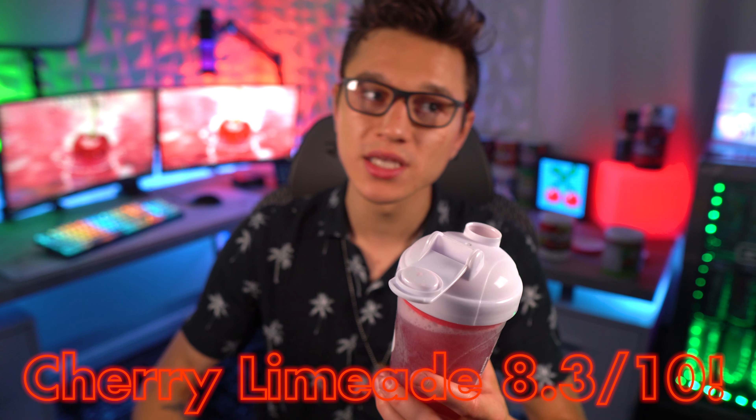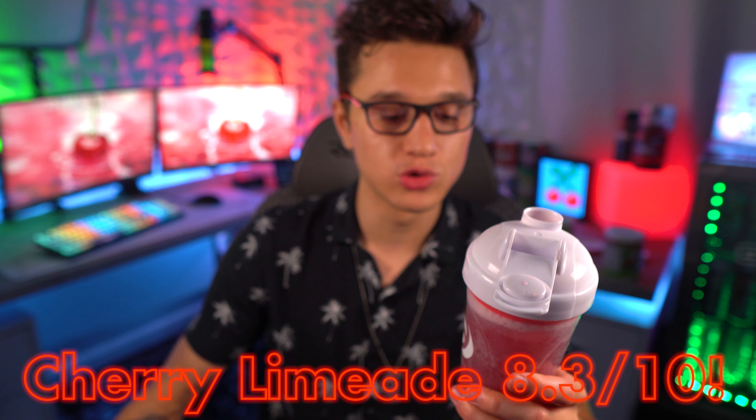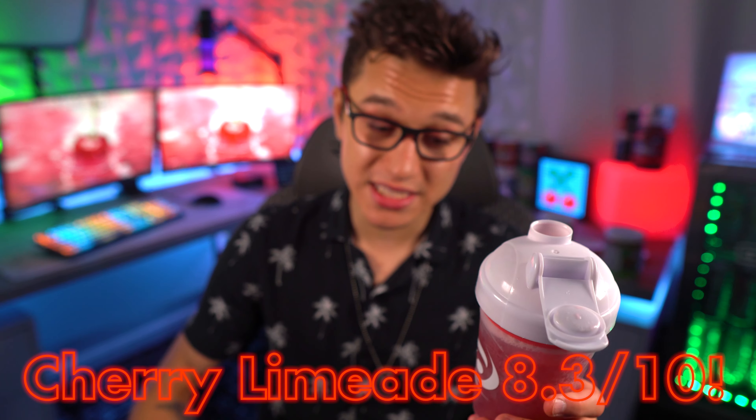I definitely like the new cherry limeade formula and I give it a thumbs up. What would I rank this in 2021? Cherry limeade is a pretty OG G Fuel flavor. I'd put it in the eights — I wouldn't say it's near the nines. I'd put cherry limeade at about an 8.3 out of 10. I'm definitely going to be choosing it some days, but now that there are so many amazing flavors out there, there will be others I choose over this during the summer. But if you like cherry and lime, you're absolutely gonna love this.